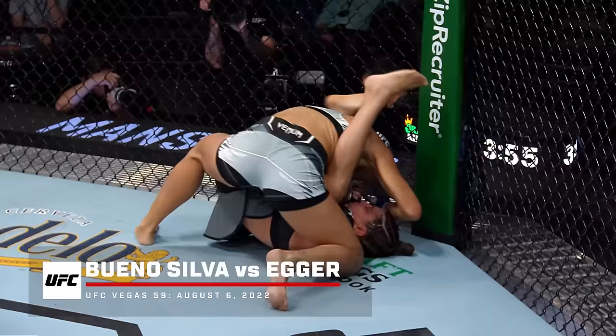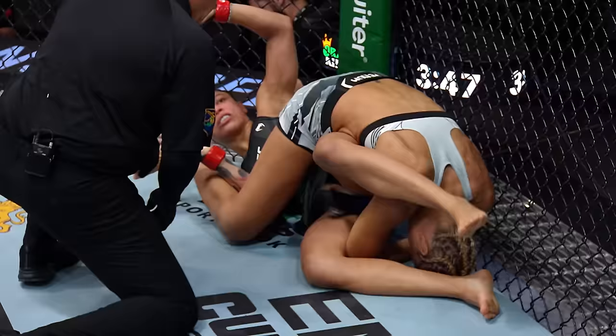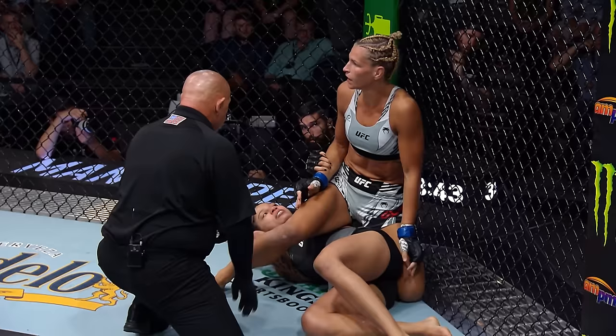There's the arm bar again. If that leg gets over the head — past the head of Edgar — this is dangerous. There it is, she's got it. Was there a tap? That's it? Hey, look at this — Edgar doesn't want to say yes. You can see our video.